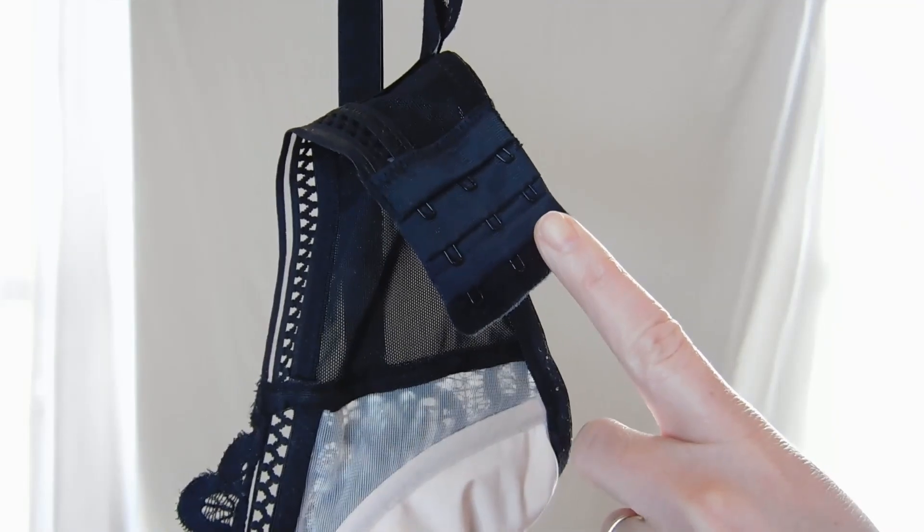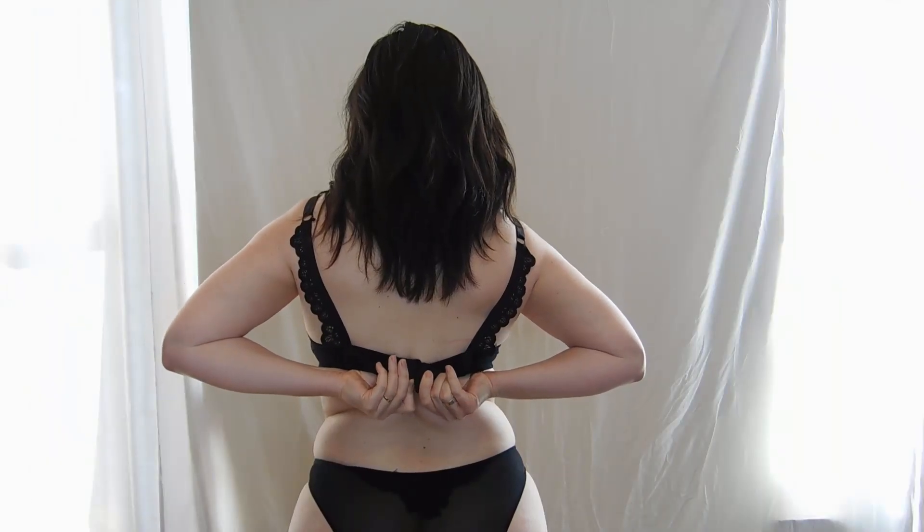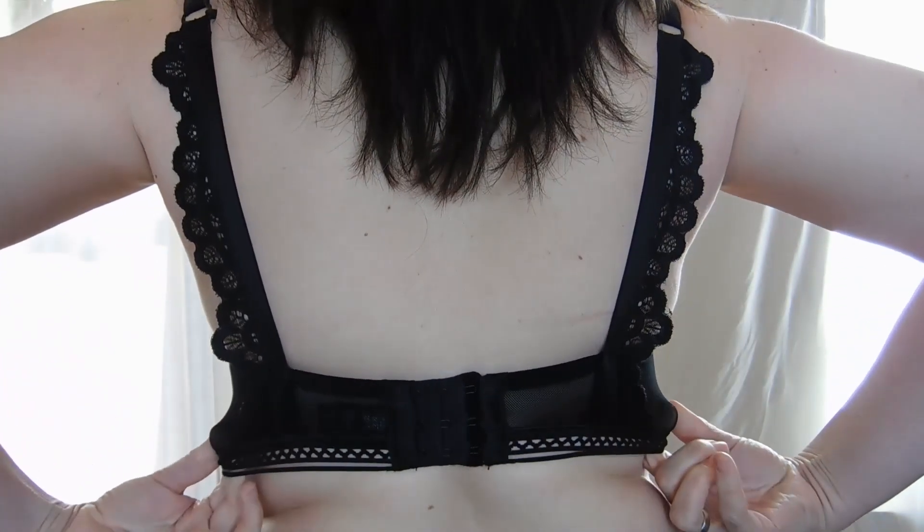If your bra is new, wear it on the first or loosest hook and eye. Over time, as your bra stretches, you can accommodate for this by fastening it on a tighter hook.